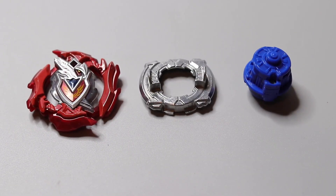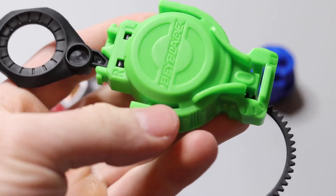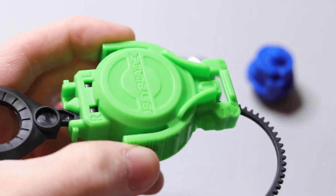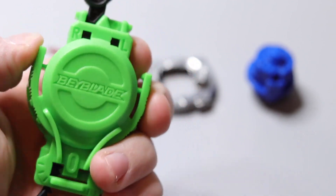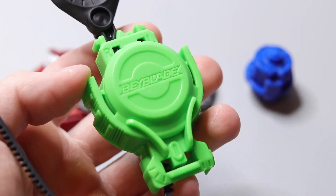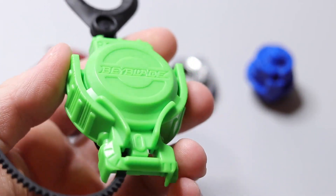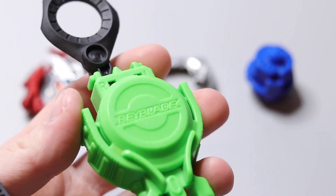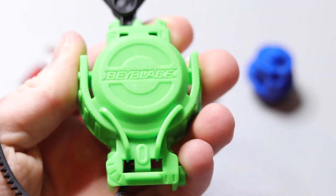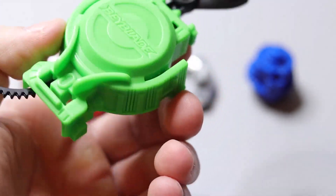Here are the parts of the Beyblade out of the box. Before I get into this I want to show you guys the new launcher — this is like the new standard launcher, it has these two little spots to grip. The launcher, although it's very very small, it kind of reminds me of the old blue launcher that used to come in all the packs which was super tiny. This one's also really small, which kind of stinks because for people that have bigger hands this is just not going to be fun to use.